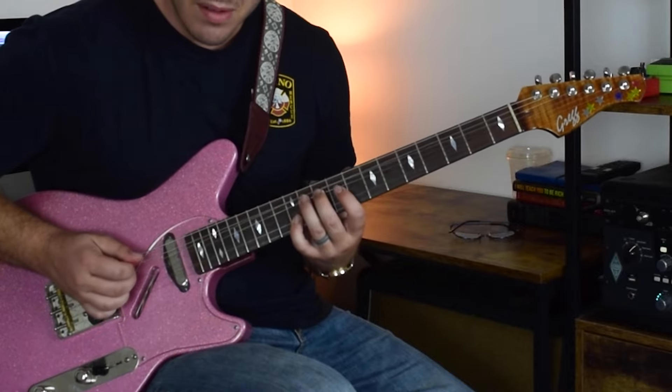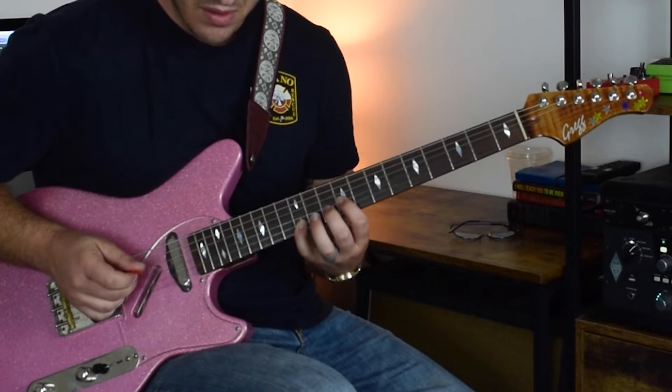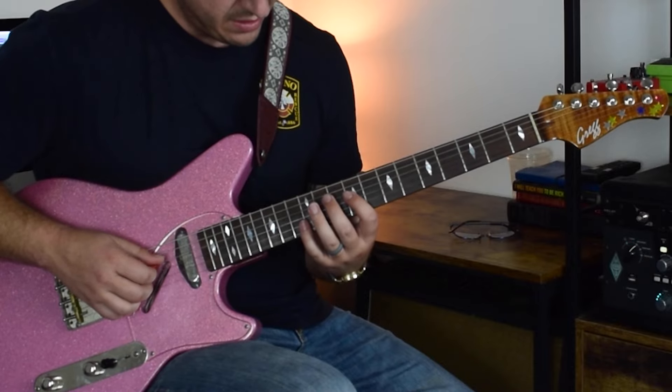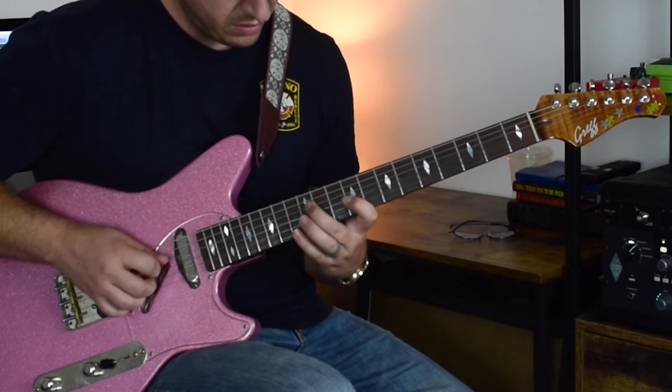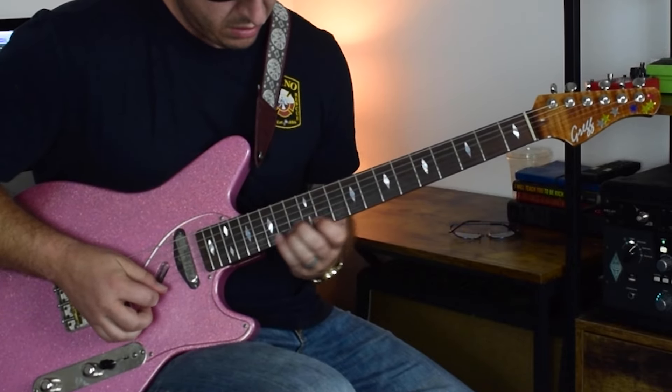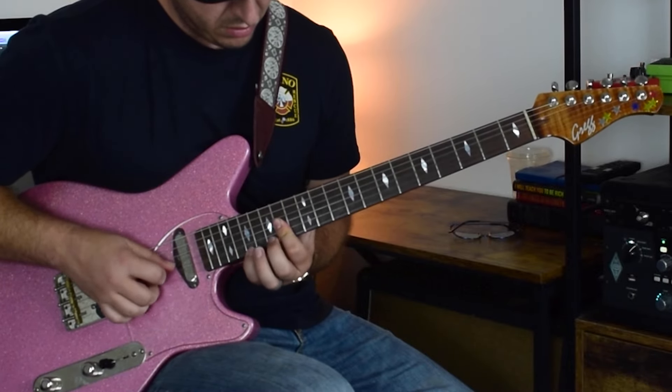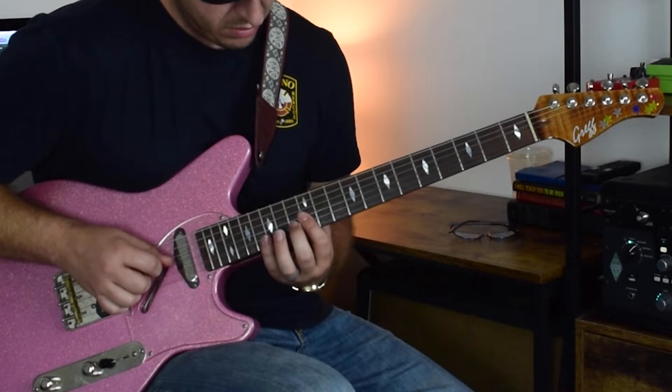Pre-bend — and maybe the toughest lick of this thing is...